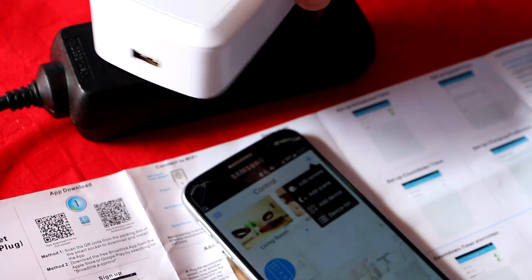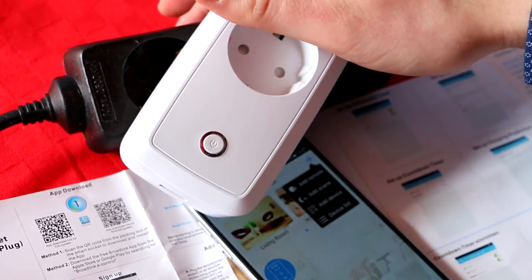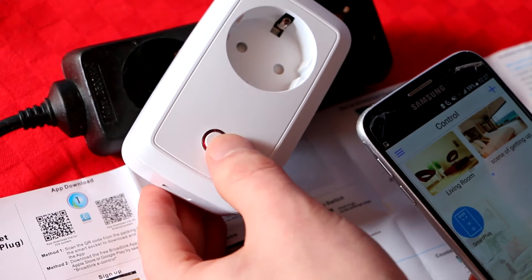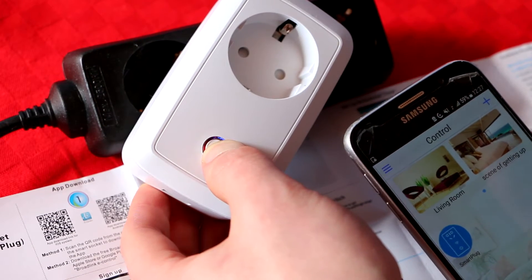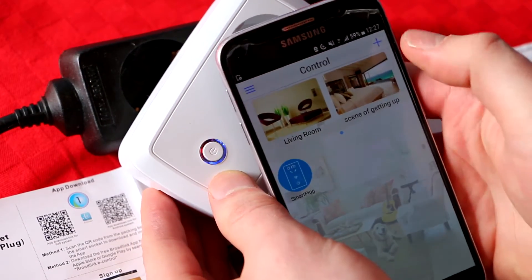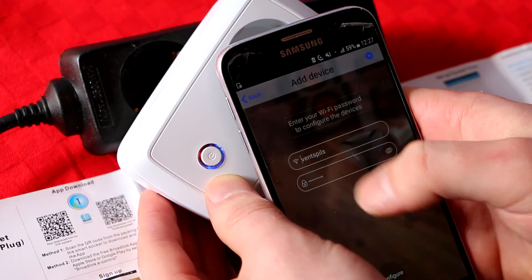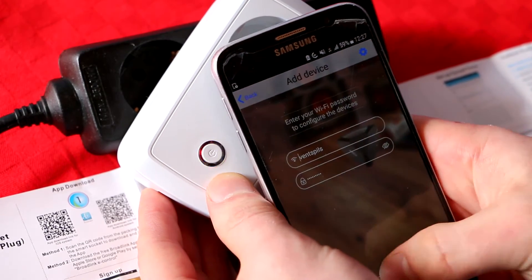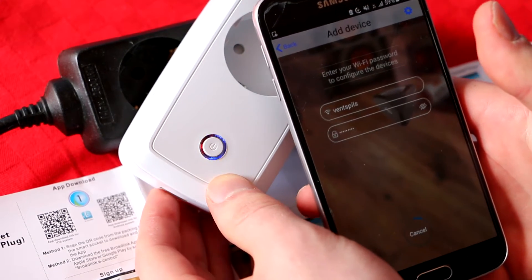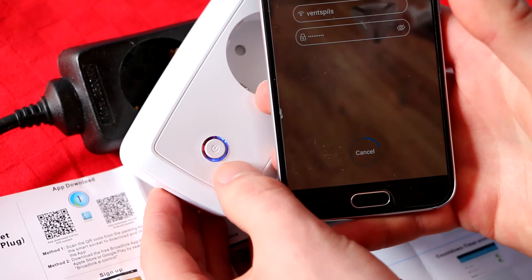Just put the plug into the socket like this. You can see it's blinking a little bit, but not enough. Then you press the button for a few seconds - one, two, three - until it starts to blink more rapidly. You can see the blue light is blinking a lot. After that, go to 'Add Device' in the app, enter your Wi-Fi password, and press 'Config.' It will search for the device, and since it's active it should find it - you can see the loading indicator.